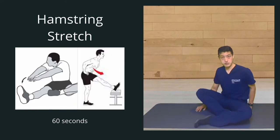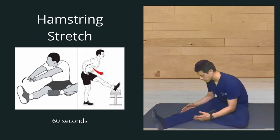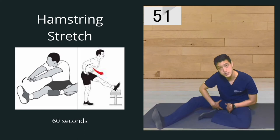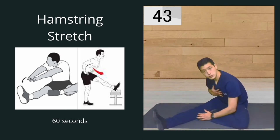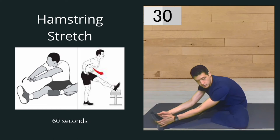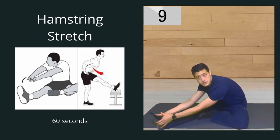The next thing we're going to work on are our hamstrings. Just like the calf, this time you don't need the towel — you just want to lean forward. I'm going to hold this for a total of one minute as well. If you can, try to touch your toes to get that big stretch in the posterior thigh. If you can't, try to touch your chest to your knees and hinge at the hips. Our hamstrings are really important in flexing the knee and providing knee stability. Tight hamstrings can really cause a lot of knee pain, and can also lead to pelvic and low back problems by rotating the pelvis backwards, causing a posterior pelvic tilt.